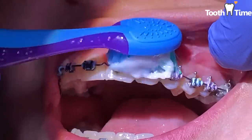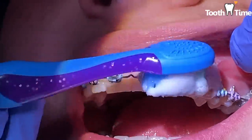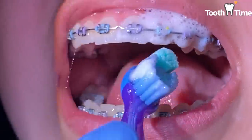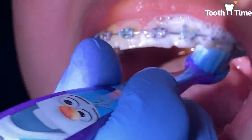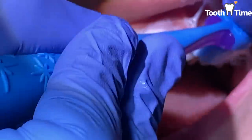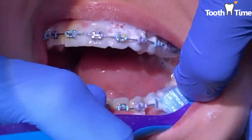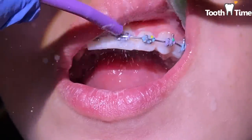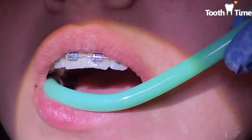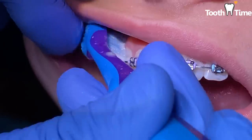For this patient I used a pediatric toothbrush. That's all I had available at the moment, but it actually worked out really well because sometimes it's hard to get around the brackets with a large toothbrush. If you can get a pediatric toothbrush and it works better for you — especially in the back areas — go ahead and do that. I'm showing her a way of brushing her teeth while she has her braces on.